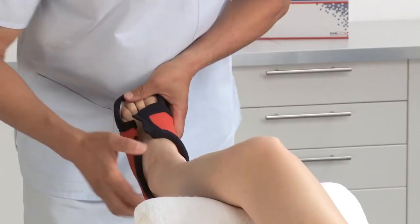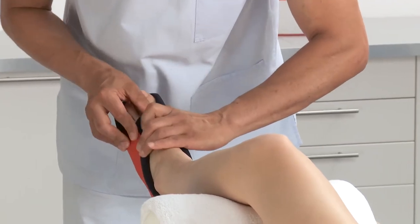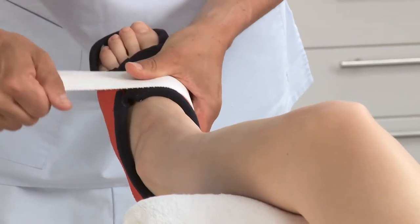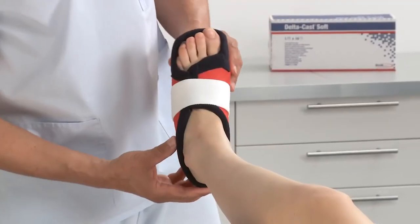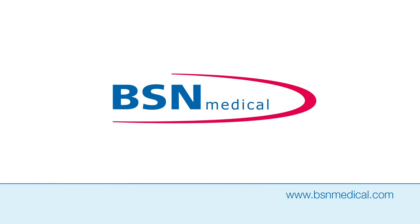Place the cast on the foot and attach the stretch loop to secure the cast. Deltacast Soft by BSN Medical.